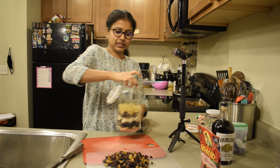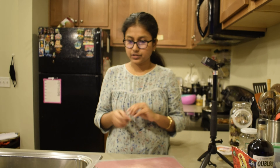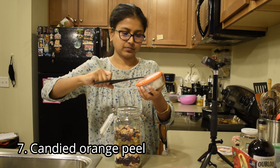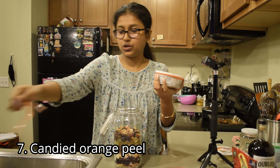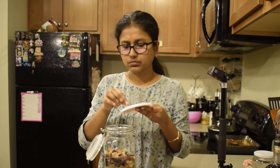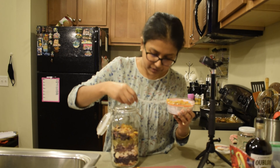We are going to layer this in the dish. I am going to add a light color layer and then add the orange peel — candied orange peel. I am going to add a little bit of orange peel for taste and keep going.